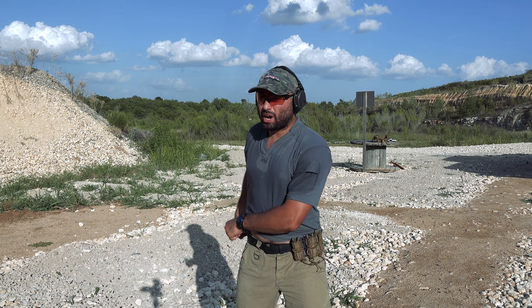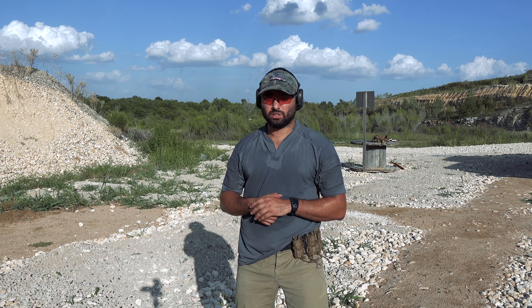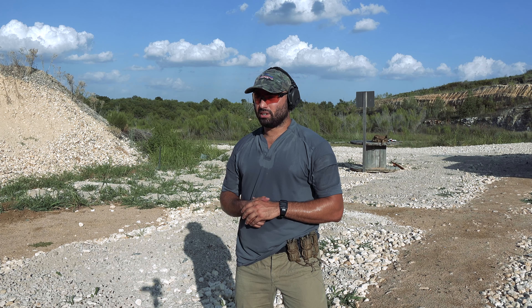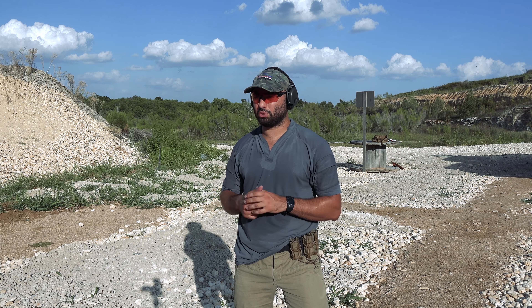I want to go ahead and give it a try before a course tomorrow. So we're going to run it through the Bill Wilson 5x5 drill. If you're unfamiliar, this drill has four segments to it, each of which is going to test some manner of your concealed carry skills.